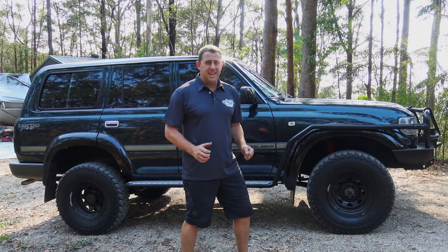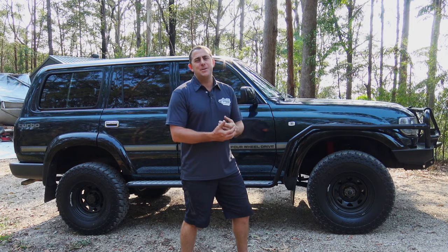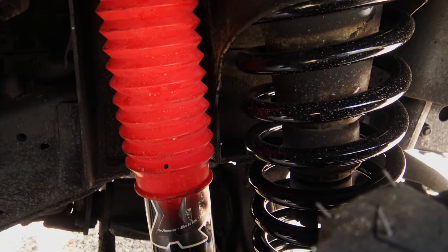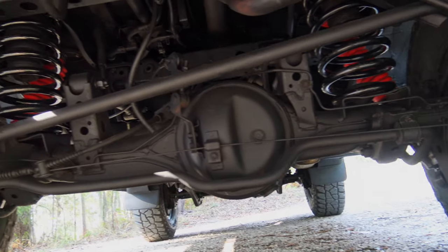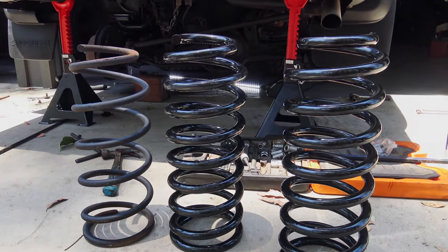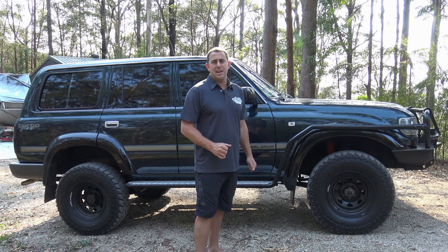The EFS kit is on the 80 Series now — it took about three and a half hours to do. I only put a two-inch lift kit on but it's given me about four inches, which is just going to be perfect. I didn't want to go too high, I just want the happy medium. I'm pretty happy with it — let's go and give it a run.